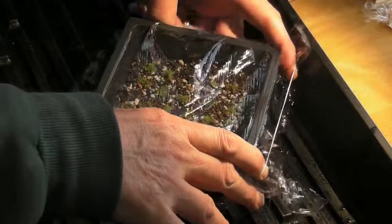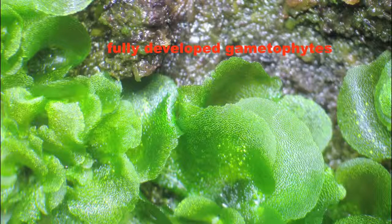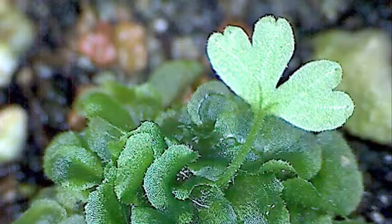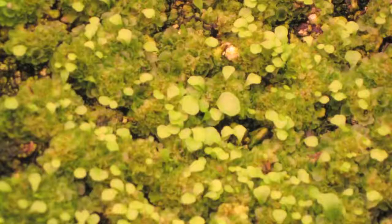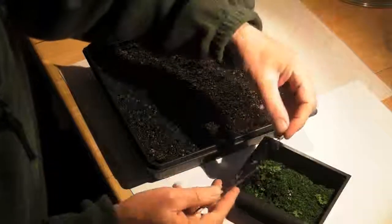Then cover the tray with saran wrap to maintain high humidity, which is essential for the fertilization stage. After patching out, I usually give the tray a day's rest under subdued lighting before it goes back under regular lights. In one to four months, depending on the species and the conditions, fertilization will occur, and the gametophytes will create a new plant — the sporophyte, or what we call the true fern. One tiny frond will emerge from the gametophyte and will eventually develop into the fern you've been trying to grow. Over time — and it might take months — many sporophytes will appear and grow until they develop two or three true leaves, which is an indication that a root system is also developed and you have successfully propagated the ferns.